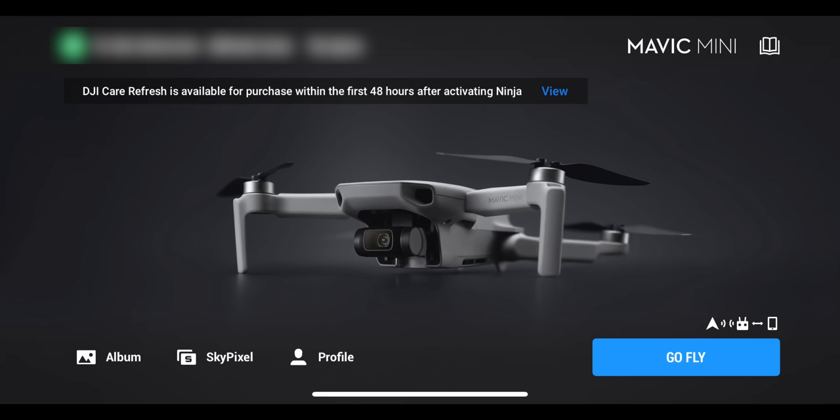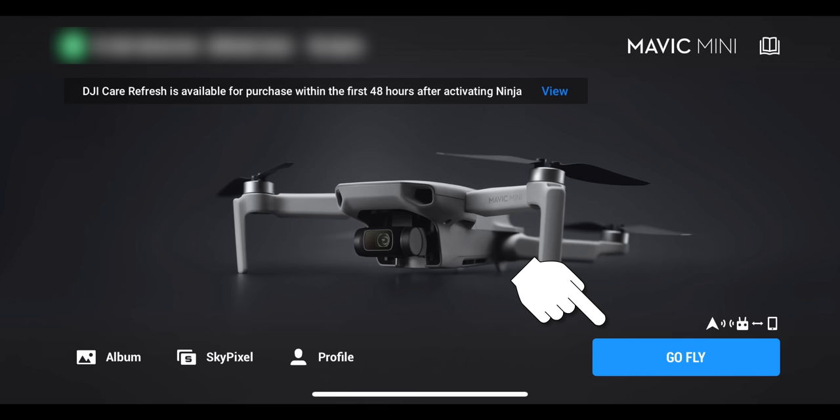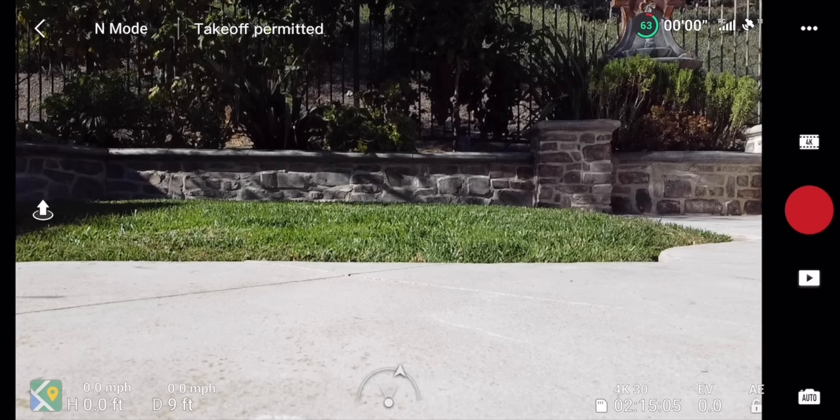In the upper left corner of the home screen you'll see updates — there will be a box prompting you to update the drone, batteries, or controller. Whenever you first start flying or haven't flown in a while, make sure everything is updated on WiFi. Once updated, click 'Go Fly' in the lower right corner to get to the main flying screen, where we'll go through what every button and status update means.